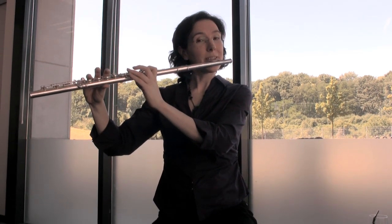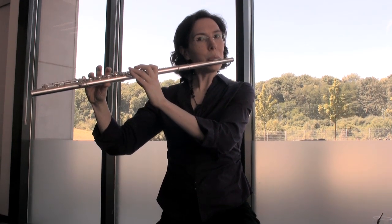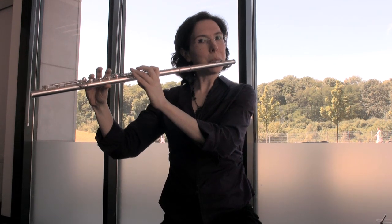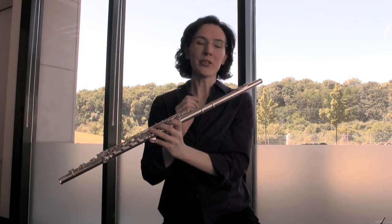That's one good way of bringing circular breathing into your normal daily warm-up process. For further refinements, it's a good idea to start on perhaps a medium to high note — perhaps a C — and experiment with which part of your tongue is actually helping to push the air out.